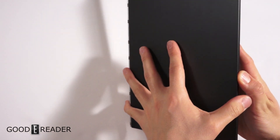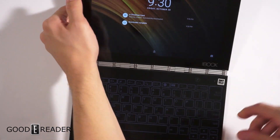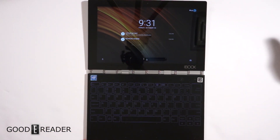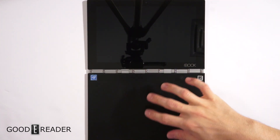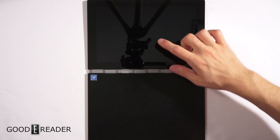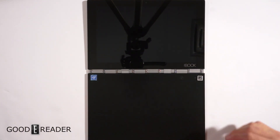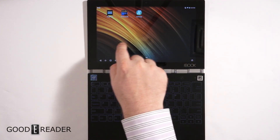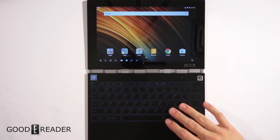On the back you have nothing but some certifications — no rear-facing camera or anything like that. We're going to open it up for the first time here and what we see is two sides: one screen and one digitizer stylus pad. We'll keep it big for the first little while and then go into individual apps.